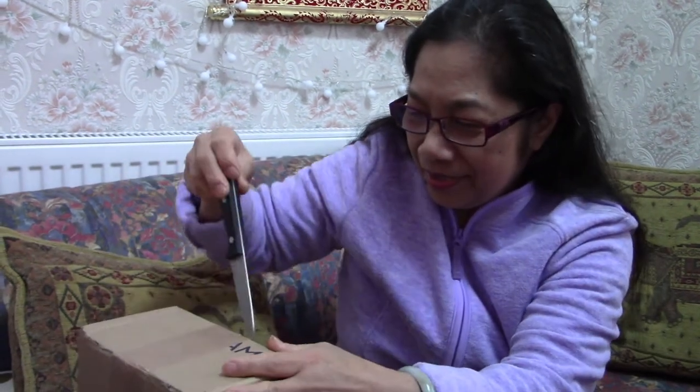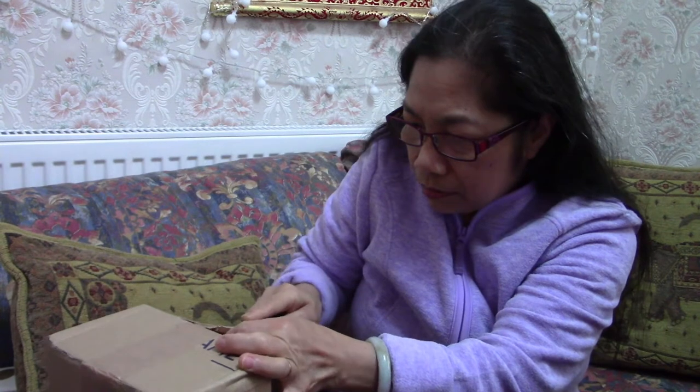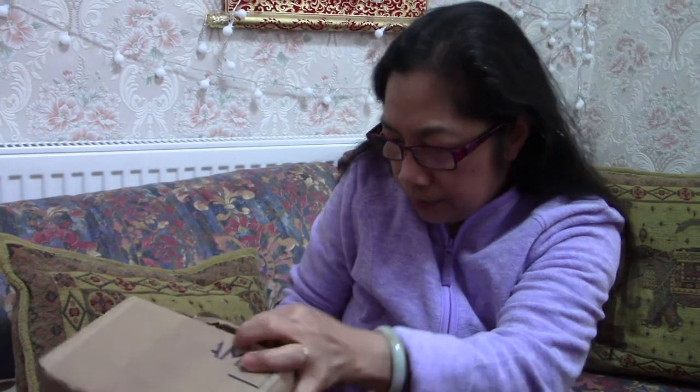Let's start — I've got the knife this time, not scissors. I have to put my glasses on. Be careful, don't cut that — just pull it and cut the sides so it doesn't cut the contents.